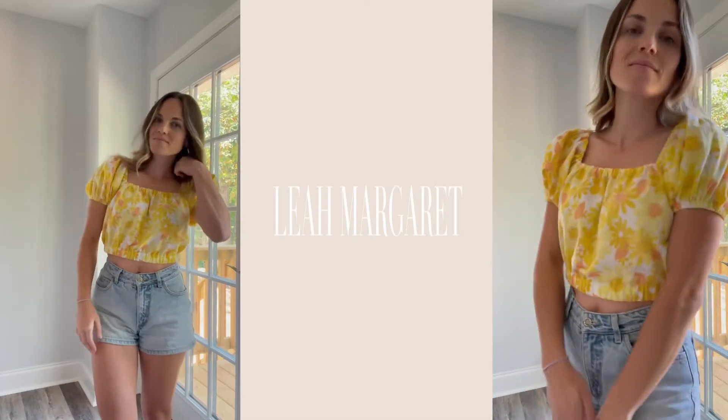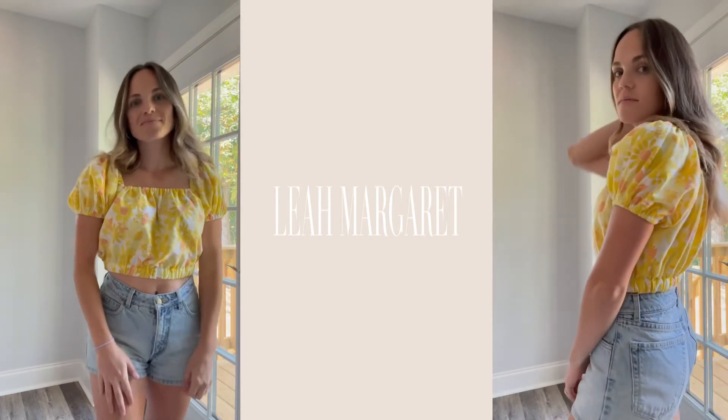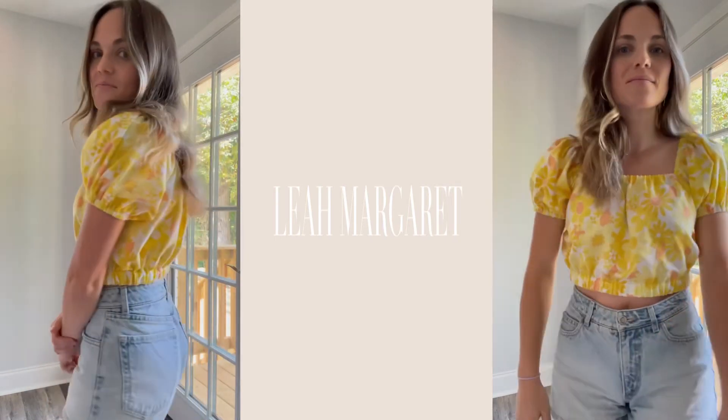And your DIY shirt is complete! I hope you enjoyed this tutorial and I'll see you next time.